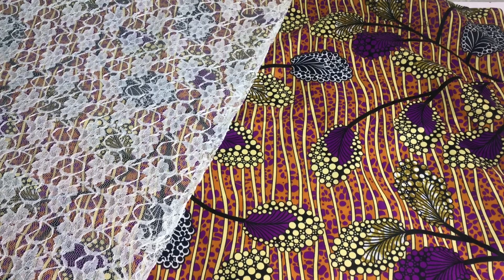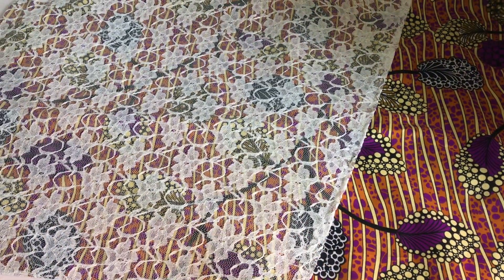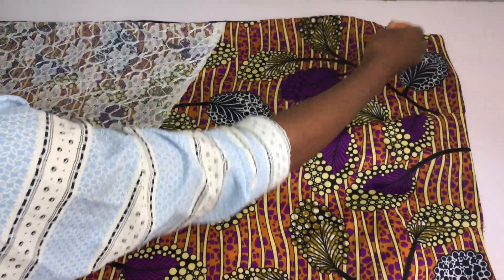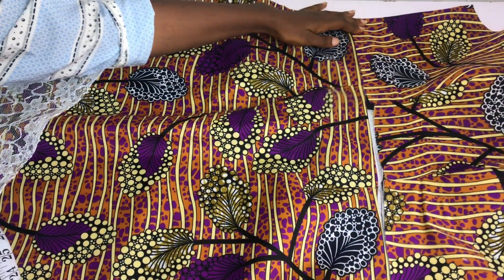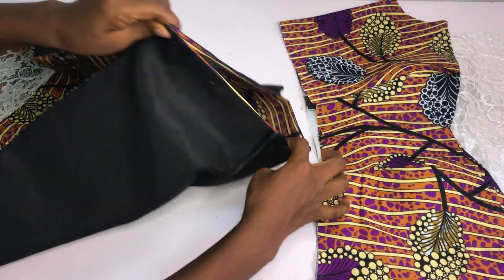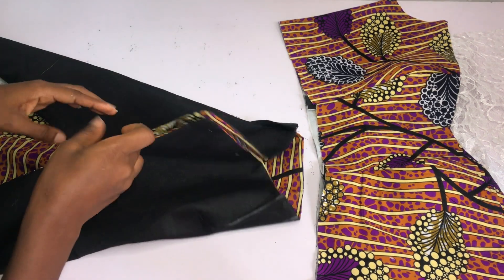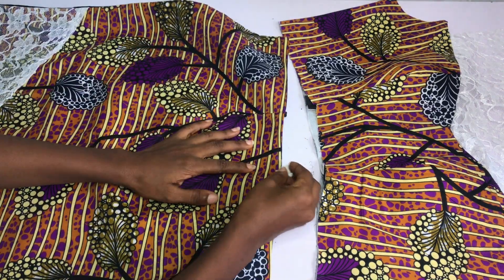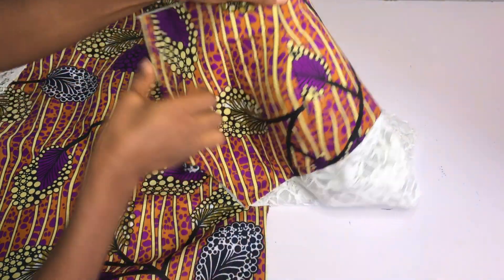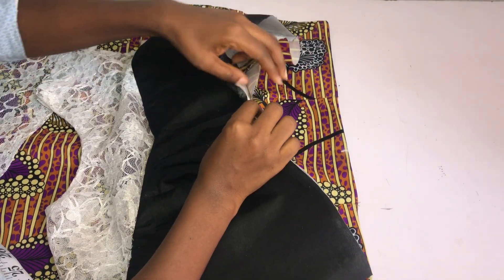For the skirt part, I went ahead to turn my skirt with my lining. I used this lace fabric to cover part of the front - I'm sorry I could not do this on camera. You can do any style you want. I also went ahead to take in my dart on the waistline. To join the upper bodice and the lower bodice together, I'm going to fold the skirt into two equal halves and mark the center, fold the bodice into two equal halves and mark the center. I'll place them right sides facing right sides and pin all the way around, then sew using the half-inch allowance.